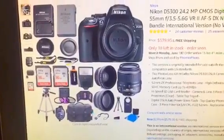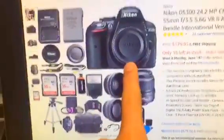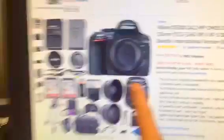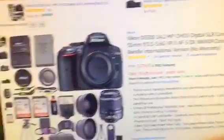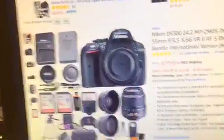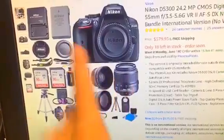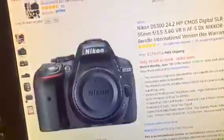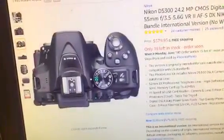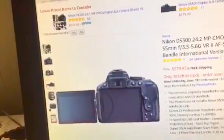I probably should be doing a voiceover but it's fine. So I'm getting this Nikon camera right here and I really like it — I'll show you why in just a minute. It comes with all this stuff, like a stand and all these lenses. That's the camera right there, and this is why I like it — I can just flip the screen out and watch myself, which is great for filming.